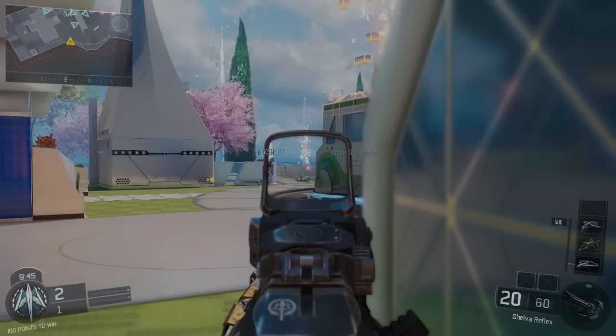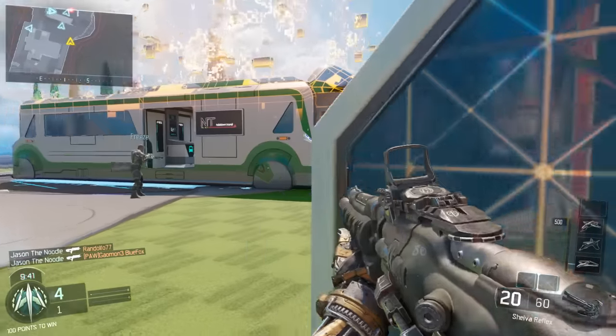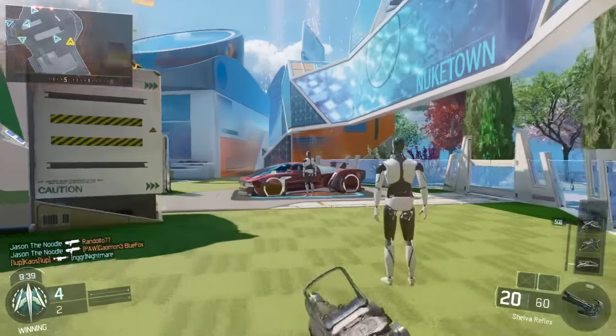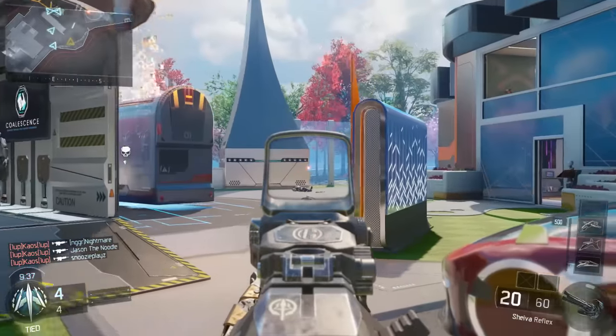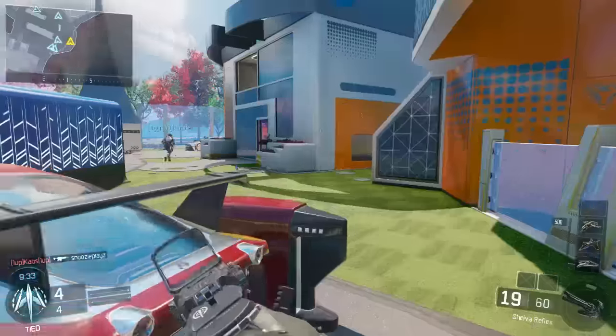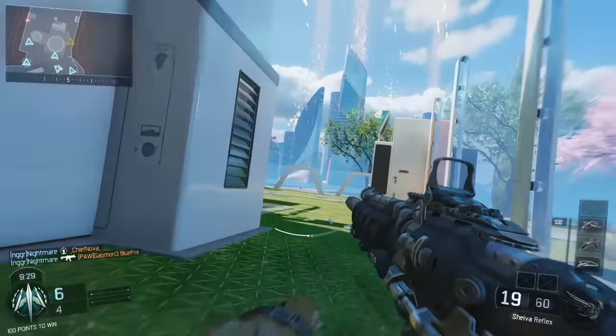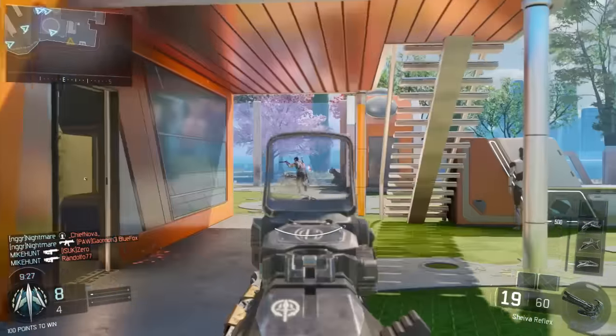Hey, what's going on everybody? It is Slash687 here, back at it again with another PC Build Guide video. I apologize, I haven't uploaded in a week — I was away for 4th of July. But I'm back here, and I'm back at it with a $500 VR-ready gaming PC.